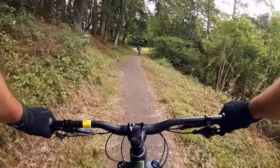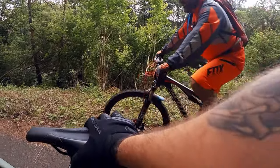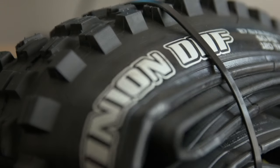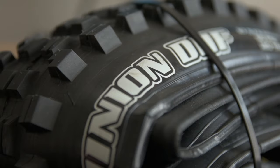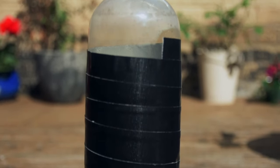I tried to repair it again, but it was obvious it needed to be replaced. So I tracked down the only 2.5 Minion DHF I could find locally and snapped it up. But this time, fitting it wasn't as easy. It became apparent pretty quickly that I was going to need a tubeless inflator to get the new tyre to seat properly on the rim.